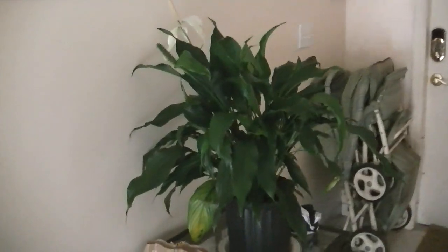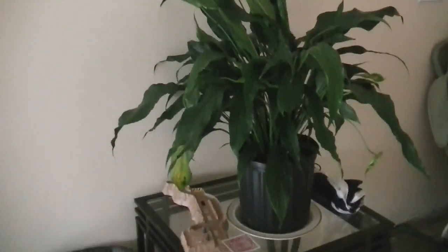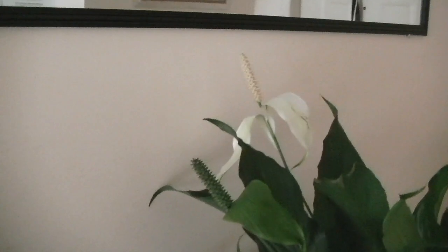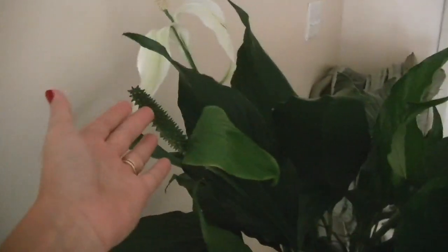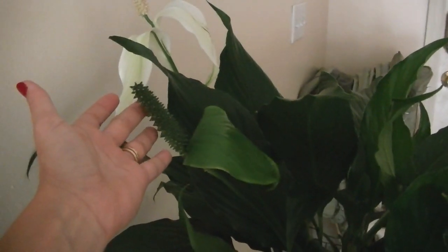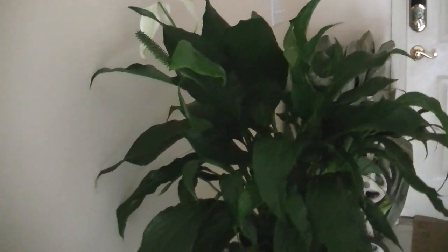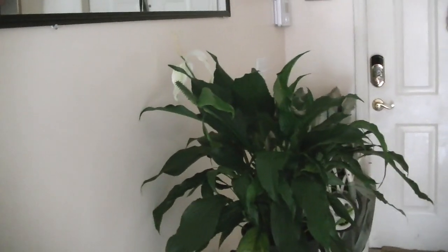Here by the door, I also got this at Home Depot at the same time when I bought the golden pothos. This is a peace lily. I originally had this on the floor, but my dog ended up biting off a small seed section and part of the leaf and he ate it. These are toxic to kids and animals, and so are the pothos. So I had to raise it up and put it on this table so that he can't get to it anymore.